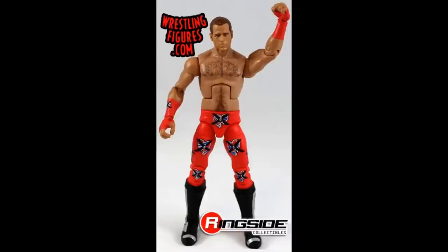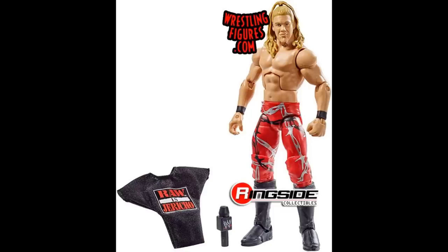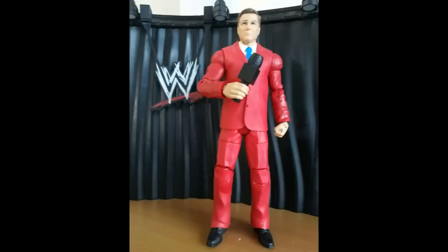We have the WrestleMania 14 Shawn Michaels in red — what a beautiful figure. I wish I owned more of this one; it is one of my favorite red figures Mattel has ever made, I wish I had like four of them. We have the Attitude Era Elite Chris Jericho in the red, black, and silver with the barbed wire — very nice figure, though I feel like we're missing a lot of attires from Chris Jericho and we need to catch up on those. We have the Build-A-Figure Best of Pay-Per-View John Laurinaitis Toys R Us exclusive Elite — completely red suit, definitely stands out from any other suited figure we have ever gotten.